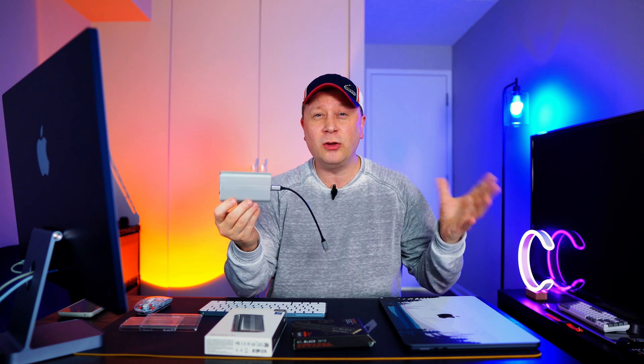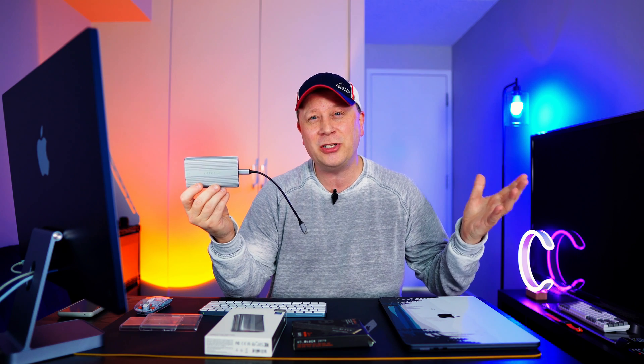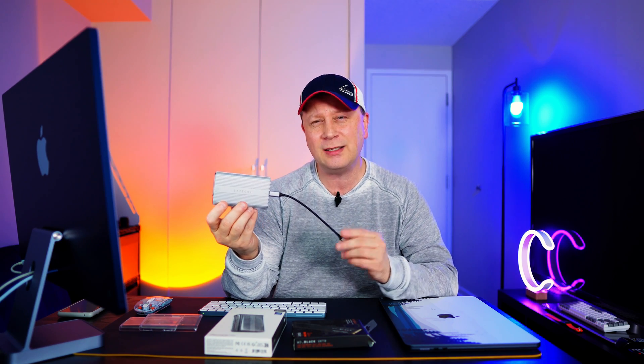Looking online, the good thing about this is it's only around $100. Full disclosure though — when logged into Amazon it was $100, but when I wasn't logged in it was $120. The price changes, so definitely log in with your Amazon account to get it around $100. That's in the US — I'm not sure about pricing in other countries.